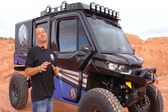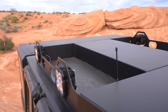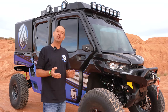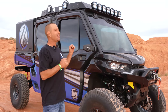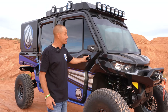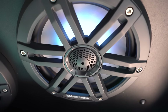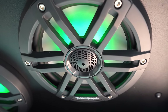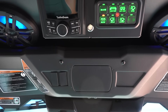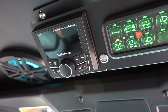Up top, this is the Monsters of the South Edition Thumper Fab Stage 5 audio roof. It's insane — weather-resistant, water-resistant, made of aluminum; you can stand on it. It houses 10 Rockford Fosgate color optic speakers: two of them are 10-inch subwoofers, and the other eight provide all the mids and tweets you could ever need in your UTV. It's all controlled on an overhead switch panel — pre-wired, bolt-in, next level.